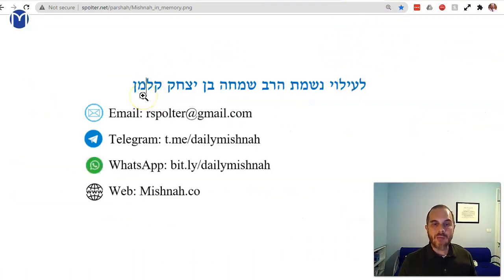Dedicated to the memory of my father, HaRav Shimcha ben Yitzchak. Make it a great day.